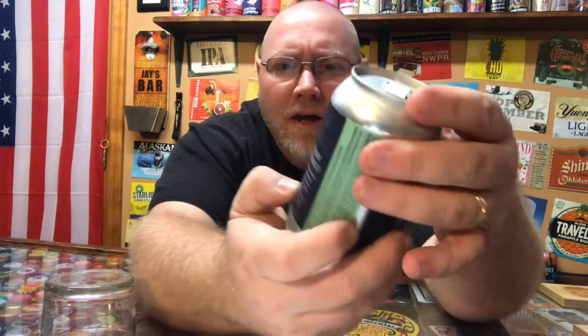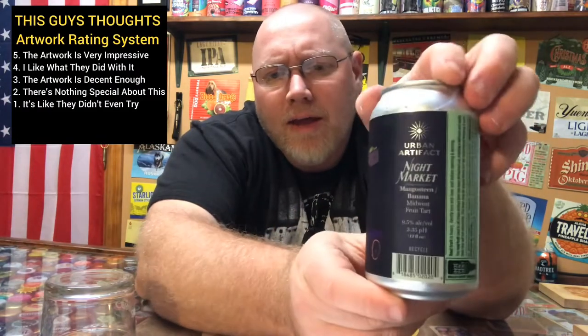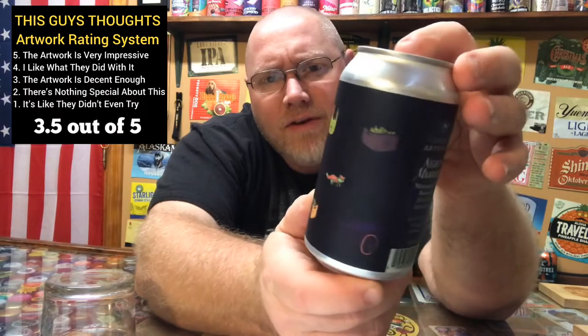Looking at the artwork, you've got a fruit cart, a couple of different foxes on there — like a fruit stand. There are some weird things going on on there, but as far as the artwork, rating that on the chart here, I give it about a three and a half out of five. It's decent enough.